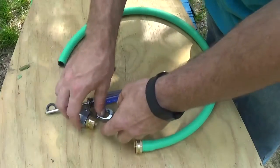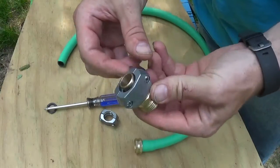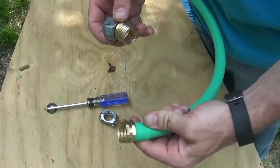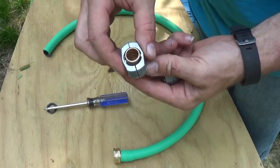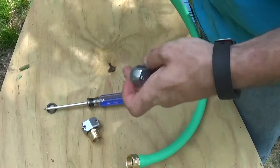Basically you need to get a piece like this. This is the male end. This is the female end that I've already installed, and a bracket that goes over it that clamps it down. I don't know what the parts are called, so you'll just have to figure that out on your own.